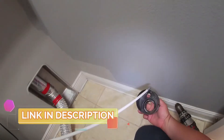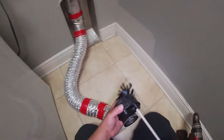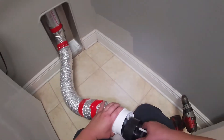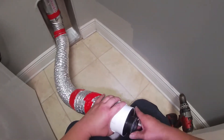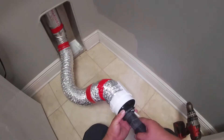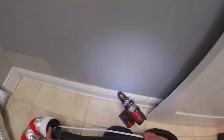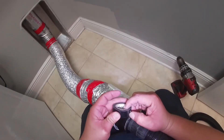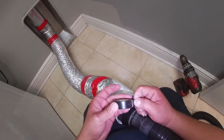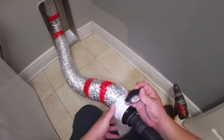We're going to put this piece and the first brush inside, or you can attach it straight on the pipe coming from the roof — that's your choice. Now we're going to put the vacuum on that piece. Again, I'll put a link in the description so you can buy the whole kit to do this dryer vent cleaning yourself.